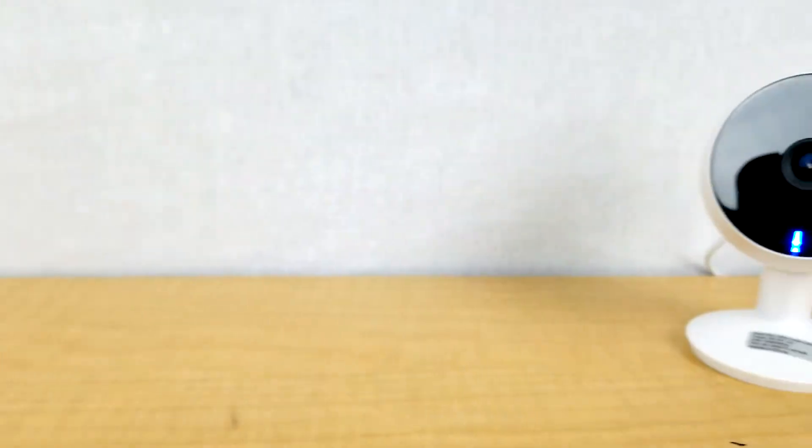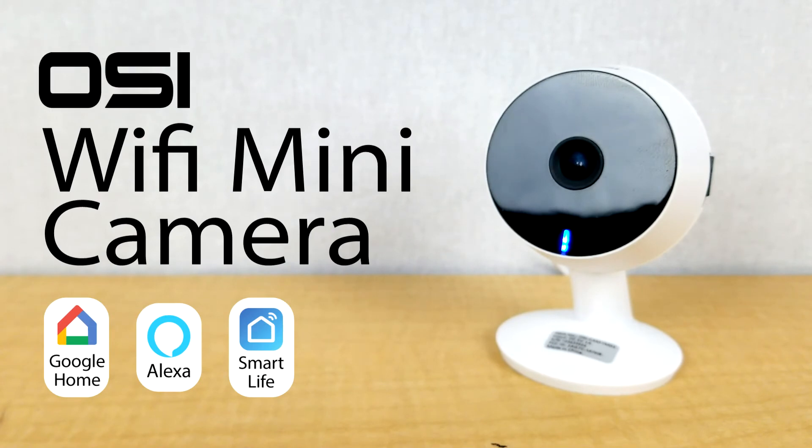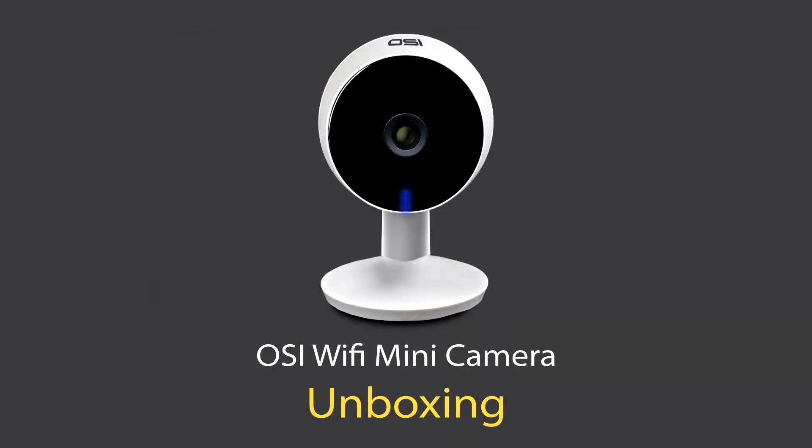Those are the three main reasons why I think you need to buy the OlaCycle WiFi Mini Camera. Now I am going to open up the box and show you what is inside.